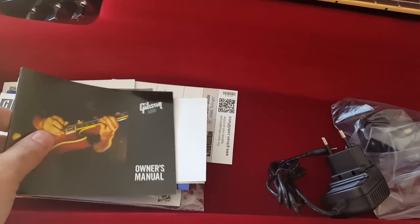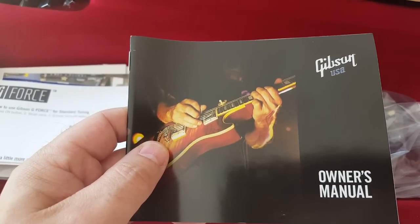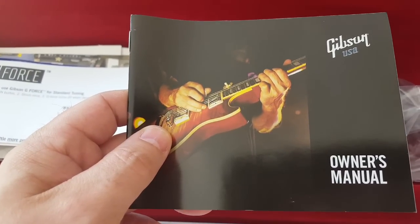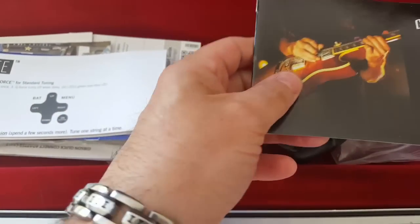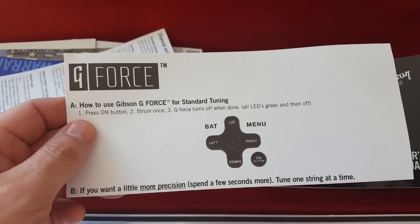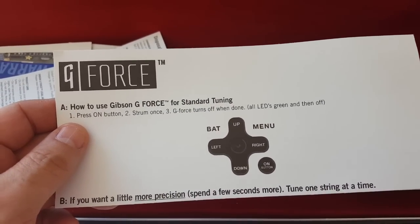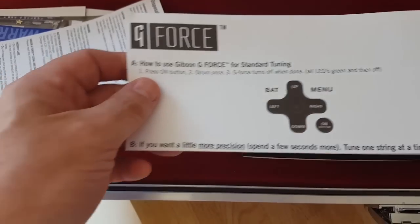Let's see what else is in the box before we get to the guitar. We have the owner's manual — mainly just generic information about guitars — and some information about the G-Force system. There's a more advanced manual on Gibson's website if you want to read more about it.